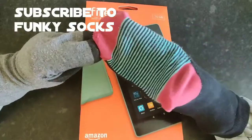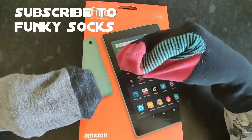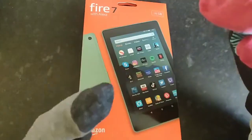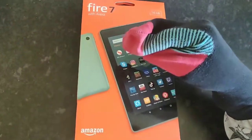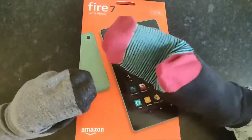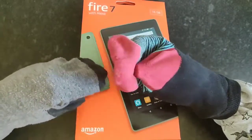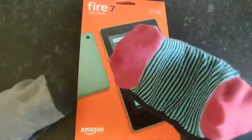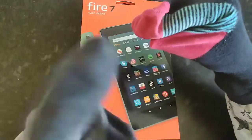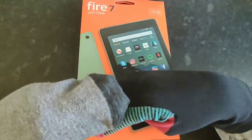Today we have the Fire 7 tablet from Amazon. This Fire 7 with Alexa has 16 gigabytes, which is enough for 16 movies. You see Apple and Samsung tablets out there and the price is expensive. For $100, I would go to Amazon.